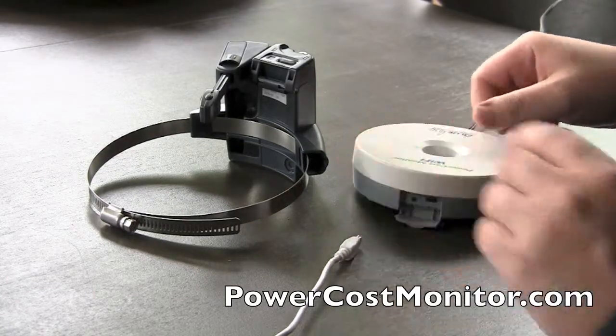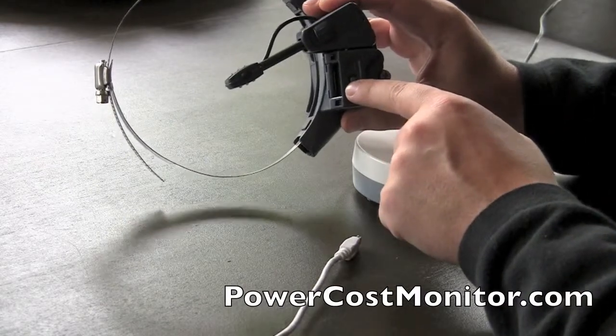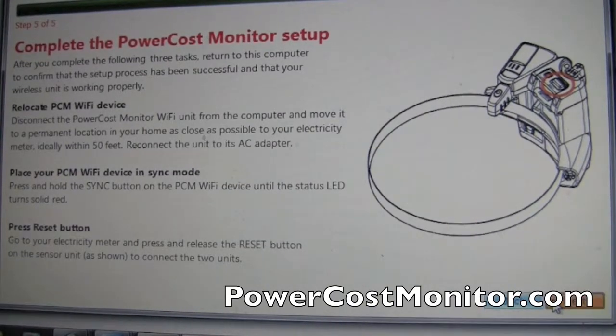When that light is solid red, go back outside and hit the reset button one time on your meter reader. After you've done those steps, go back and click next on the setup wizard.